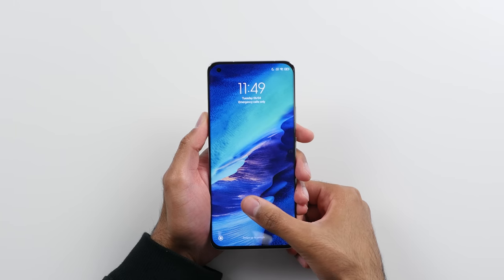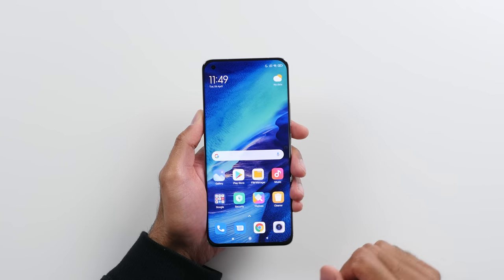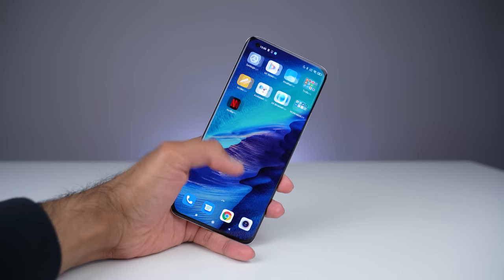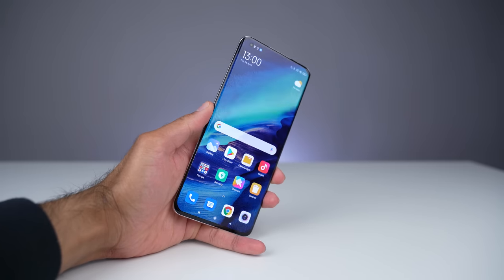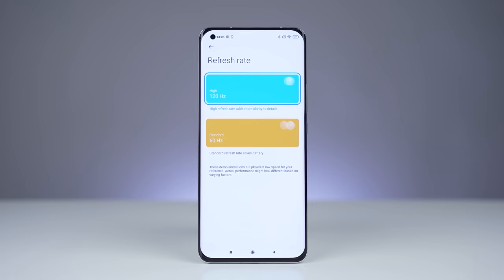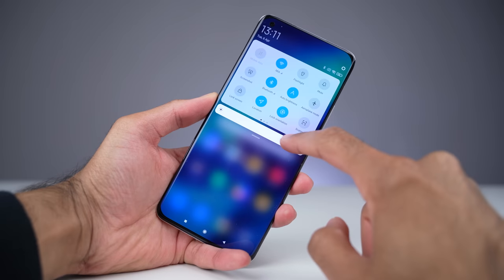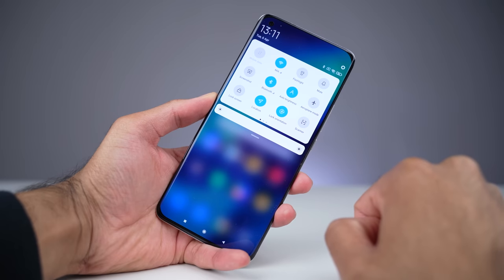Let's initially take a look at the display. We've got an in-display fingerprint scanner. This is a 6.81-inch Super AMOLED display with a Quad HD+ resolution, 120Hz refresh rate, 480Hz touch sampling rate, and a peak brightness of 1700 nits, which makes this, I believe, the brightest smartphone display on the market right now. The S21 Ultra is around 1500 nits, so this just takes it a step above.